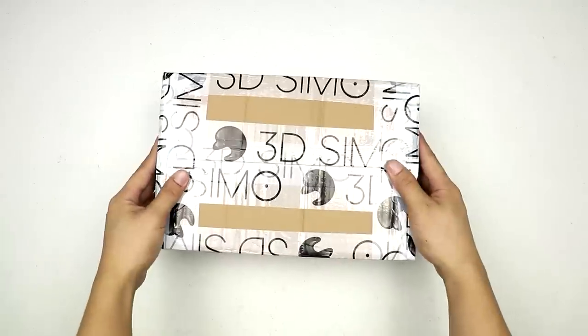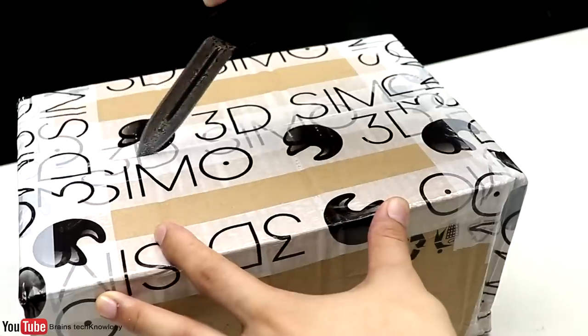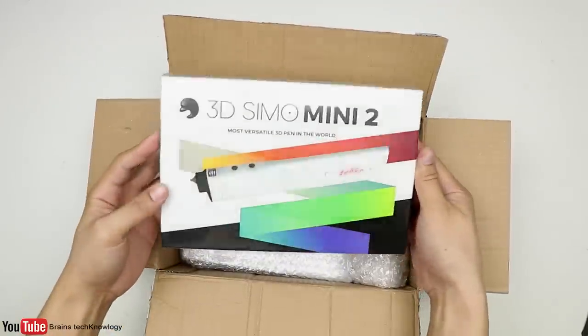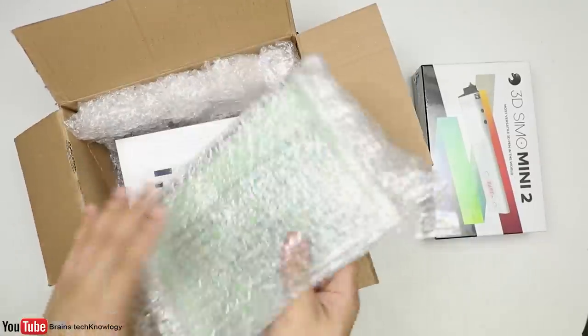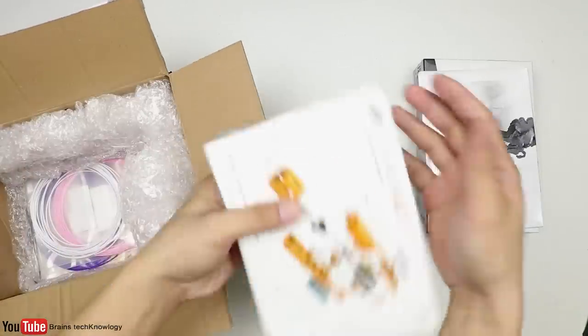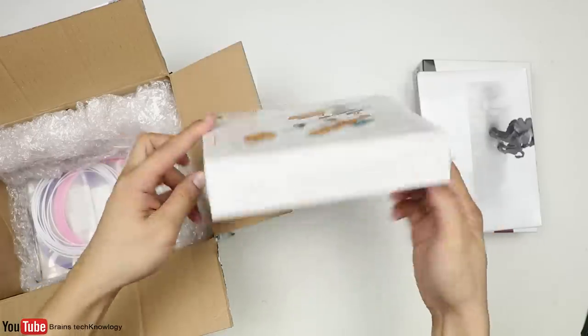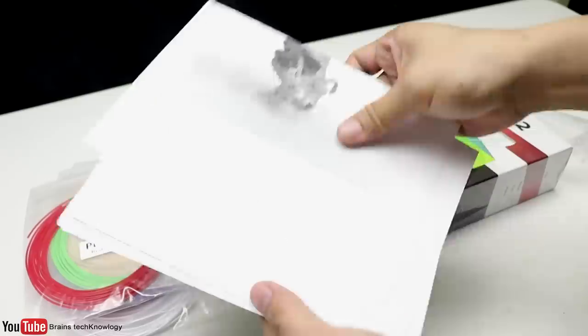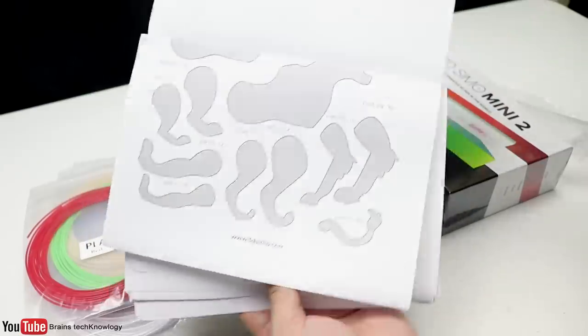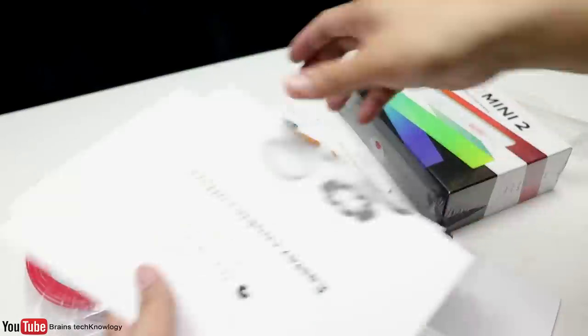What is up, brainers! Today we have a new package from 3dsimo.com — this is called the 3dsimo Mini 2. We also got another one, the 3dsimo Kit, along with some filaments like ABS or PLA. They also included some templates and a pad where you can draw in 3D — just put the template under the pad and start tracing it.